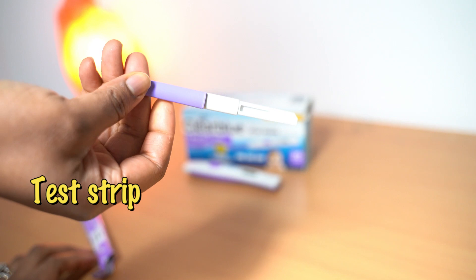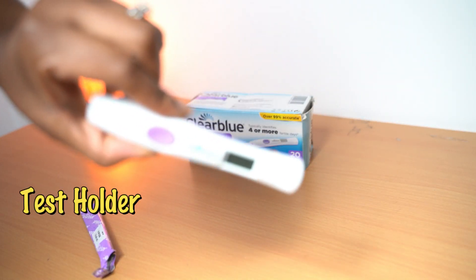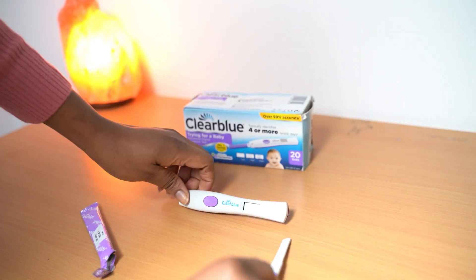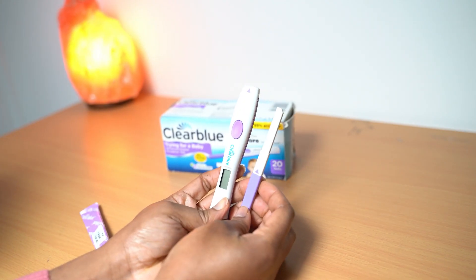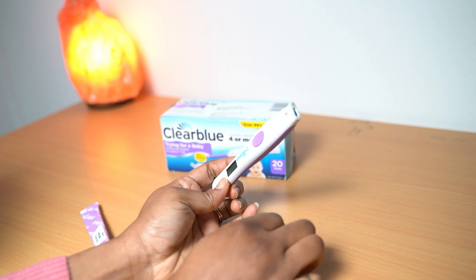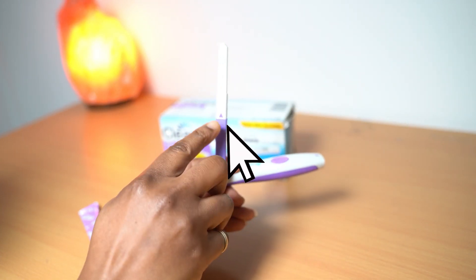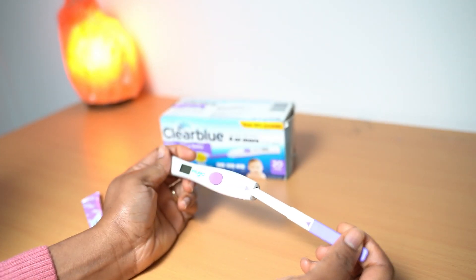So this is what the strip looks like, this is what the holder looks like, and this is the pack. This is the strip and this is the holder. You want to make sure that this arrow here and this arrow here on this one are going to be opposite each other.